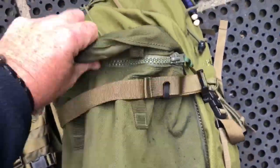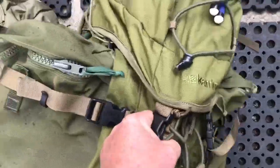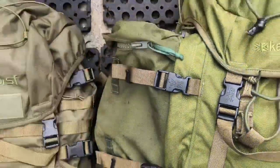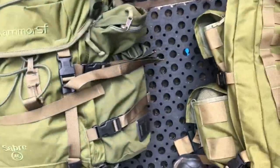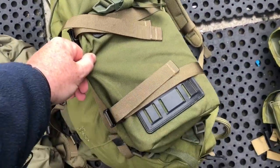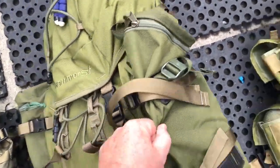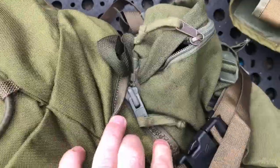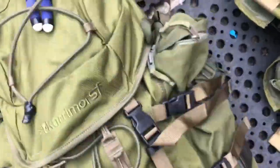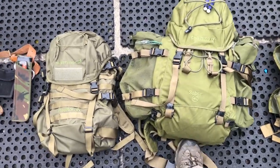On this side I've got the PLCE original Green Bergen issue side pouch. And on the other side I've actually got a Berghouse Crusader side pouch. It's also kept that long with it, and that's a little hallway. So that's one of the differences between the two.